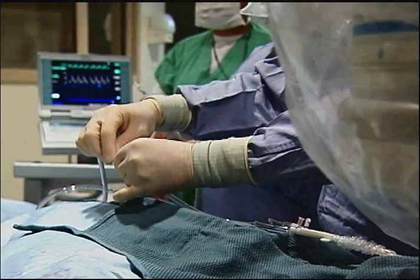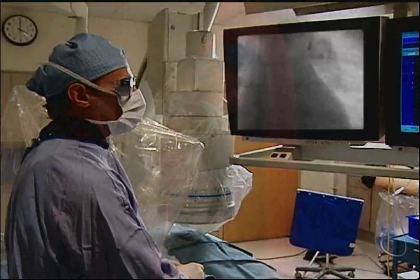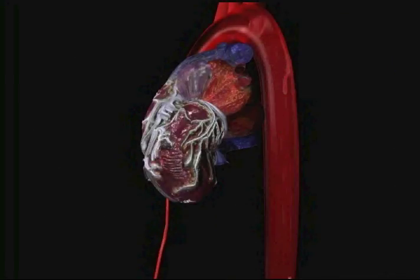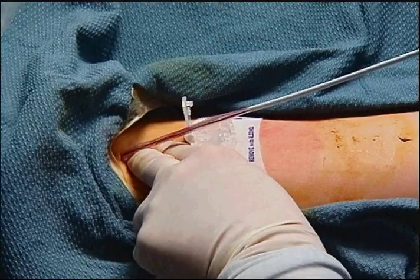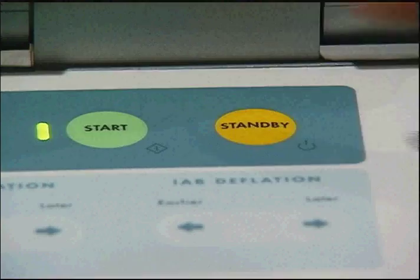Attach the male lure of the extender to the pump console and initiate pumping. An intra-aortic balloon can, under unusual clinical conditions, be inserted into a false lumen of the aorta. If blood is seen within the balloon catheter tubing, stop pumping and remove the balloon.